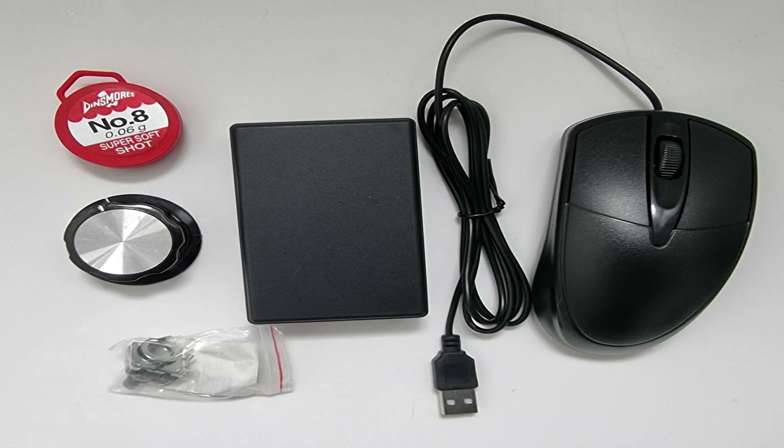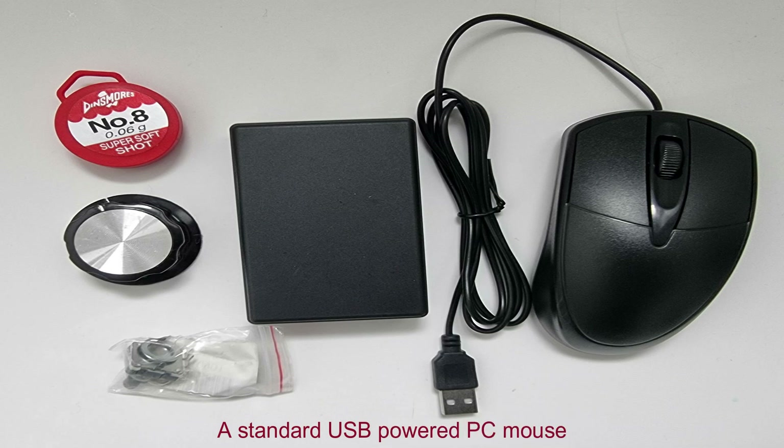So what do we need in order to do this project? First of all we'll need a standard USB powered mouse — this one's from AliExpress and it was under £5.